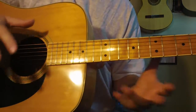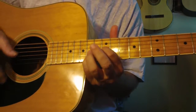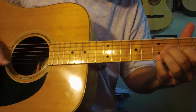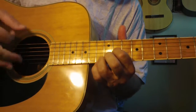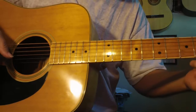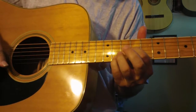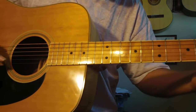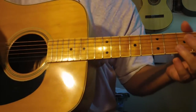Also another thing that sounds really cool and unbelievable on this guitar is this kind of a thing here. Just simple things like that.